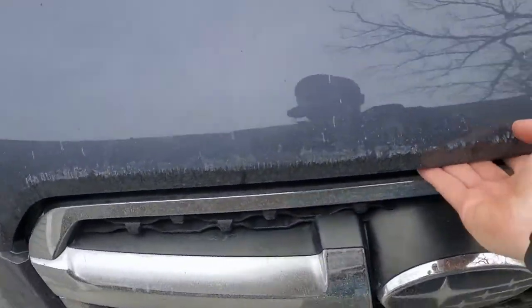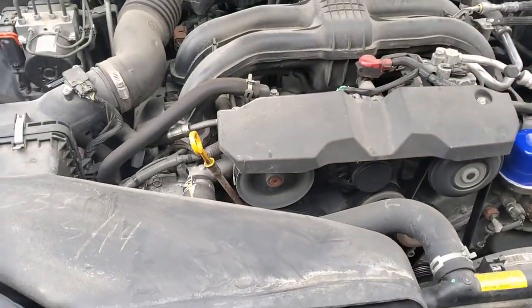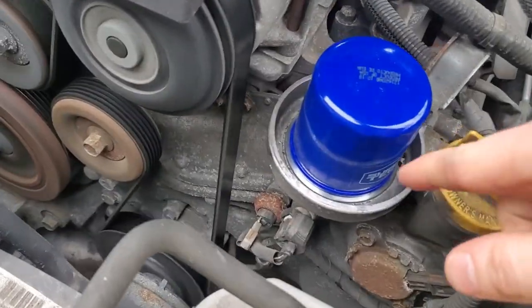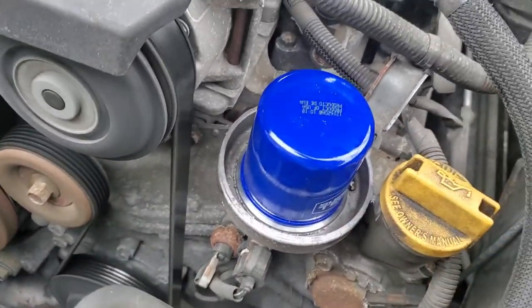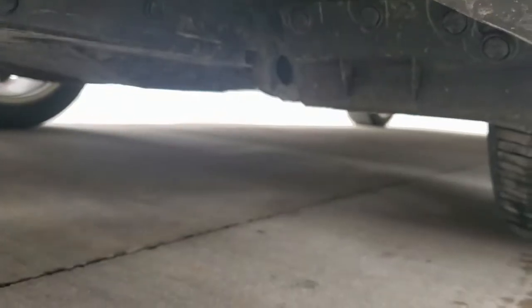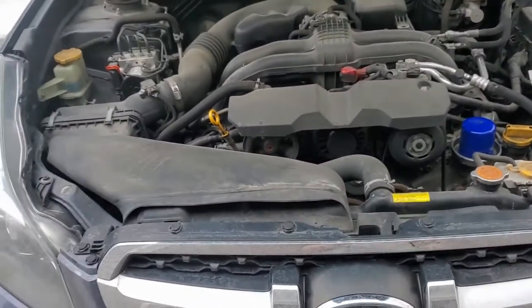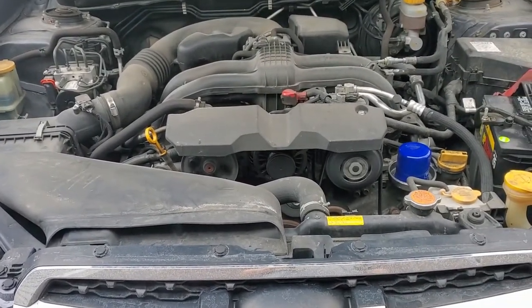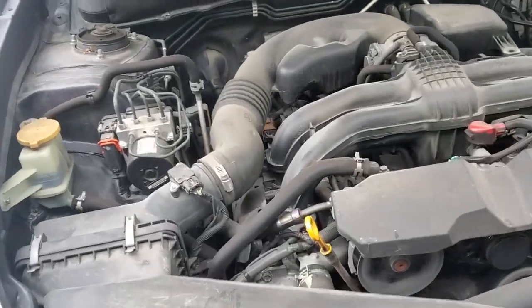After you go ahead and start up your vehicle and it sounds like it's running nice, make sure there's no leaks around your new oil filter and come underneath the vehicle. There are no leaks down here — we are all good. Go ahead and take your vehicle around the block once or twice, make sure everything's driving okay, and then we'll check the fill line of the oil.